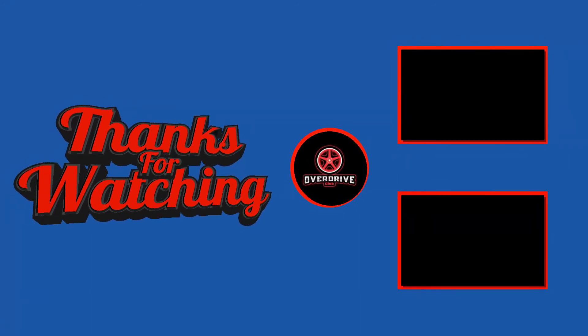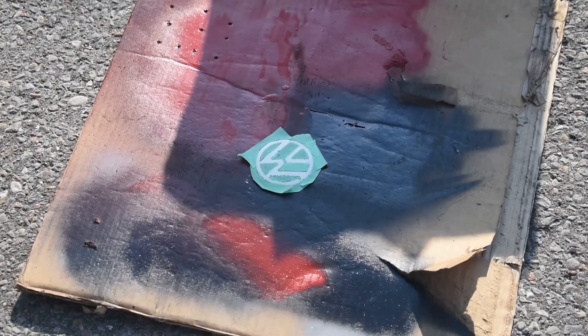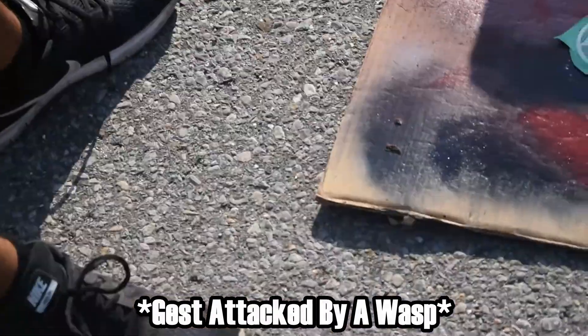On the video - oh my god! A wasp got me - I felt it go in! Well, it's dead now. Wasps don't die, only bees die. Is that still recording?